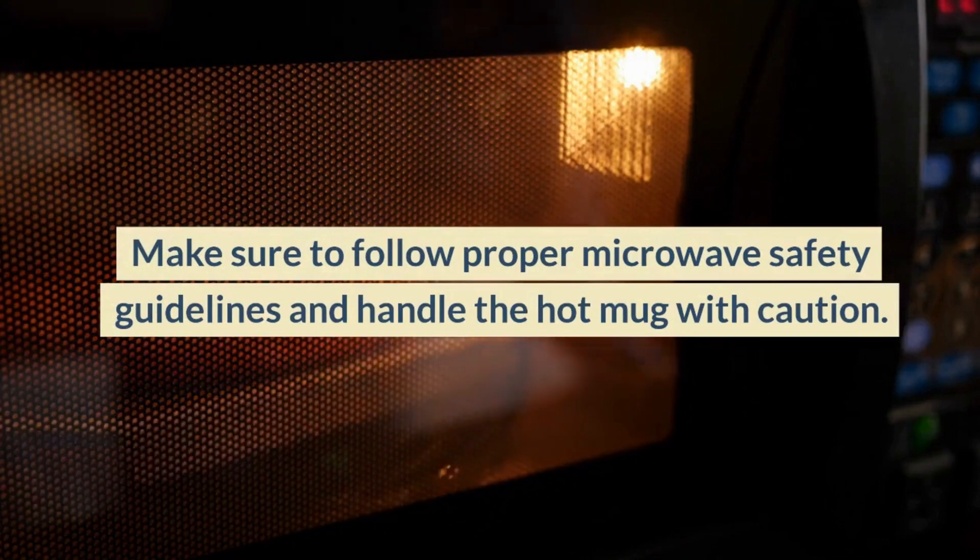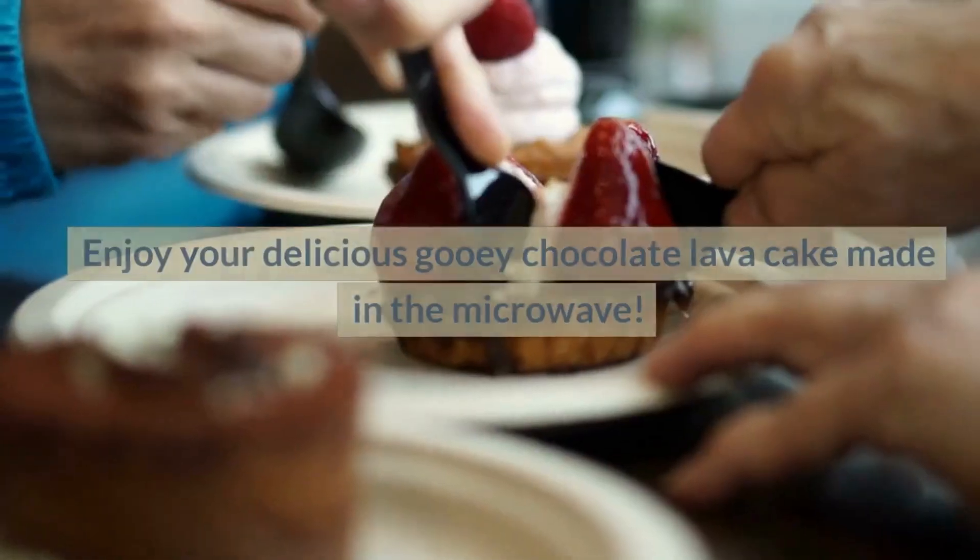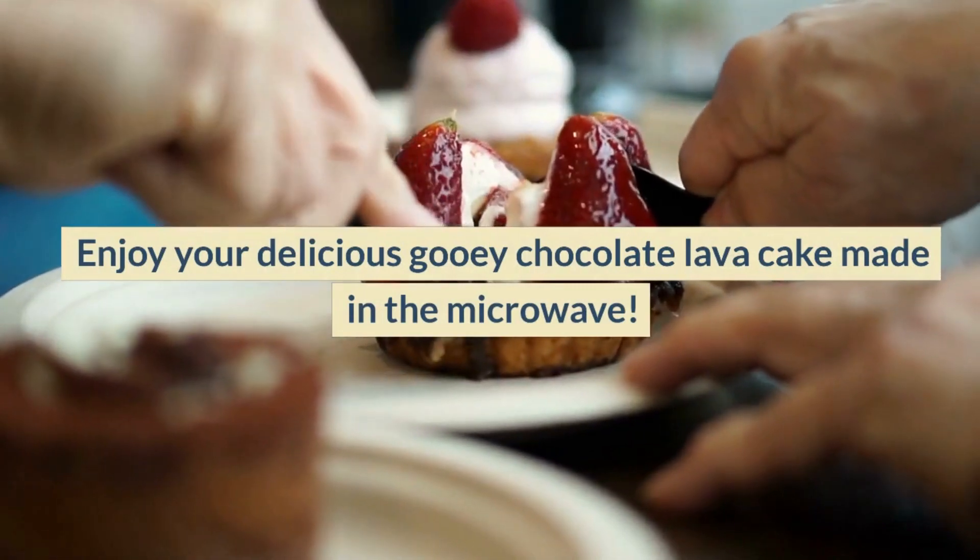Make sure to follow proper microwave safety guidelines and handle the hot mug with caution. Enjoy your delicious gooey chocolate lava cake made in the microwave.